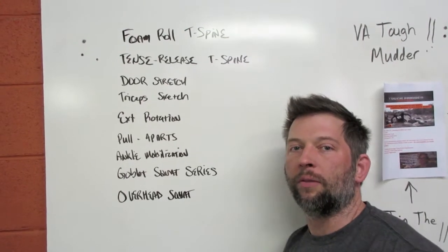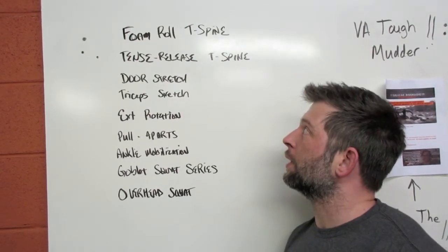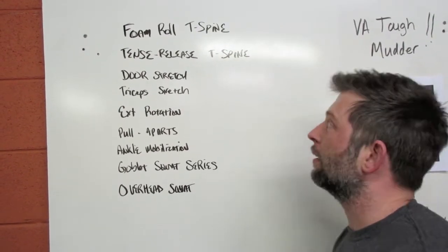Before we present each of the individual movements, we'll have a little overview here. This is what you can expect to see as we go through the program.